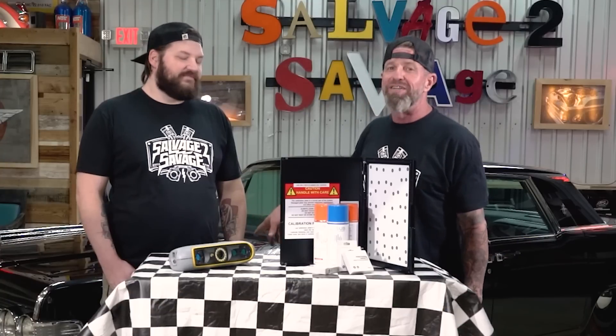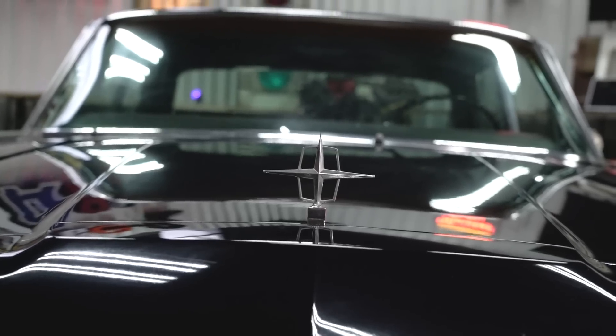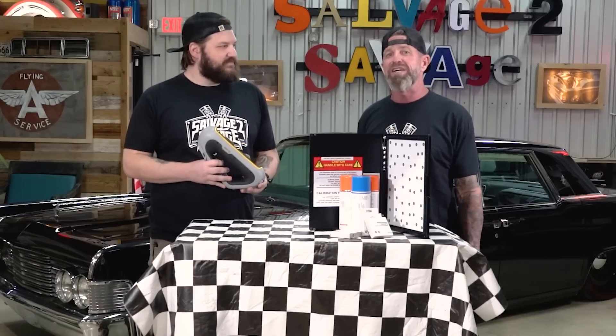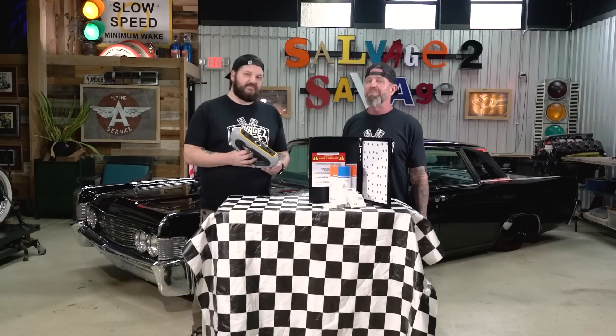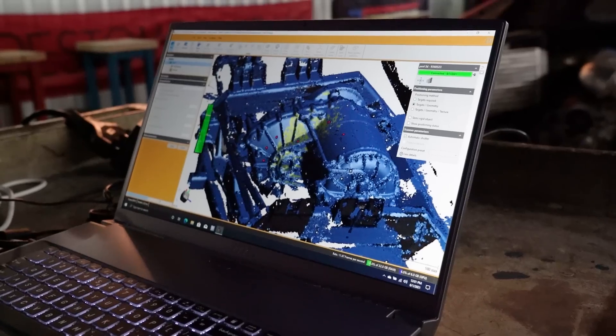Welcome back to the channel. We're set up here in the clean room with our buddy Jeff from JG3D. In today's episode we're doing a full scan on this 1965 Lincoln Continental with the latest Peel 3D scanner, the Peel 3. Before we get into this, I want to let you guys know that Peel 3D has sent us this scanner to review, and while this episode is sponsored by Peel 3D, we've been using their products for a long time to scan and design some really awesome builds and cool parts.